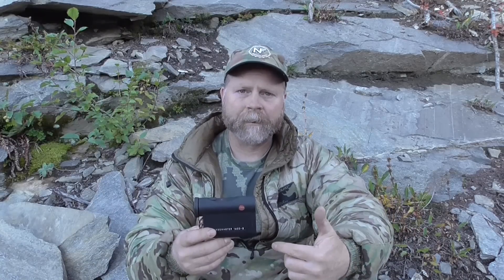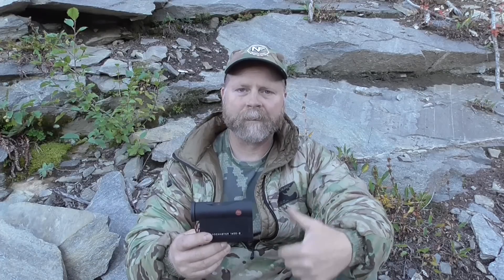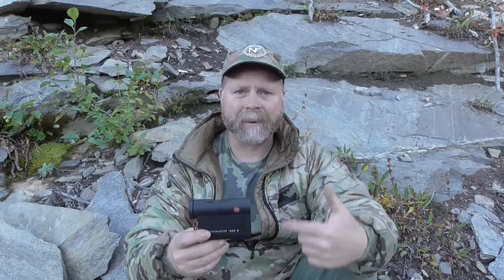It's rated for 1600 yards but it'll go past that — we've gotten ranges on animals out to 1900 plus. I'm not even sure there's a 2 in the display to go over 2000 yards. So for any hunting situation where you can read conditions and actually take a shot at an animal, this rangefinder will do it for you.